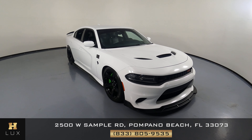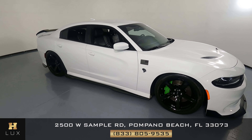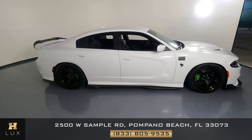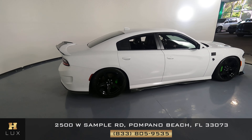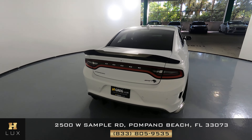Here we have a 2019 Dodge Charger Hellcat. This car came with a clean Carfax. In this video, I'll be showing you any dents, scratches, or any wear and tear of the car to the best of our knowledge.